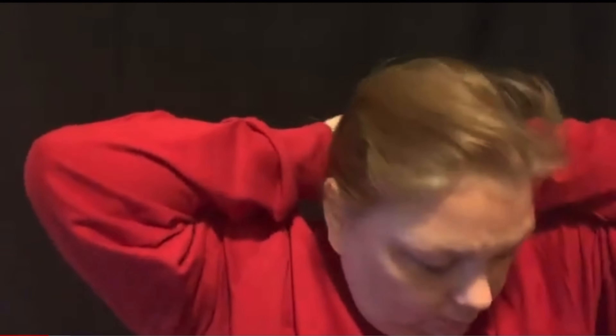First we're gonna start with some foundation that's lighter than my skin tone. I'm gonna put my hair back to make this go easier. There's gonna be a wig put on me here soon, so I'm just using this Wet and Wild Photo Focus.